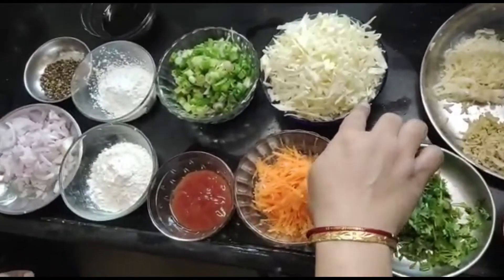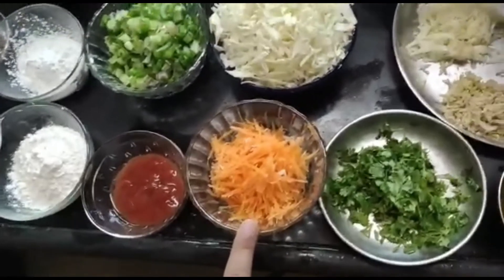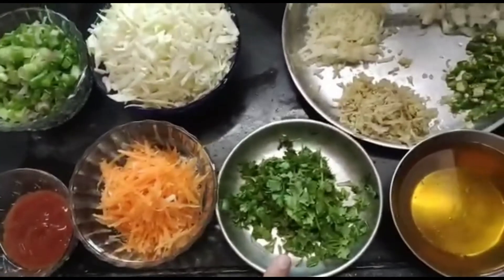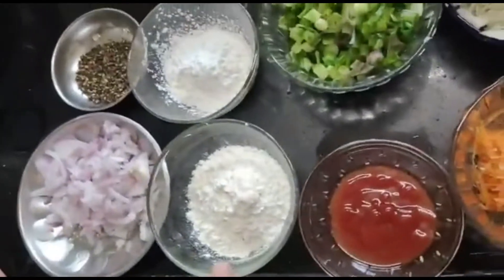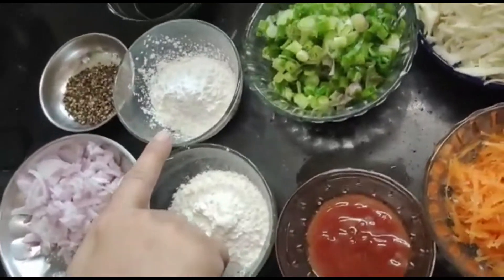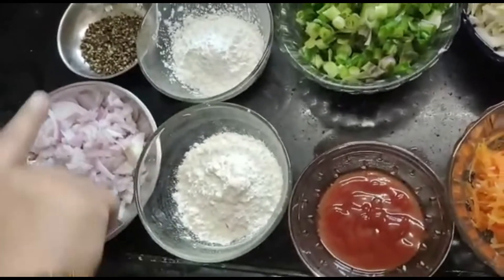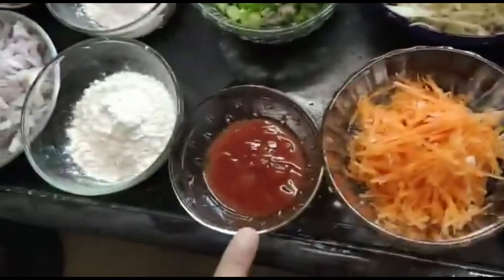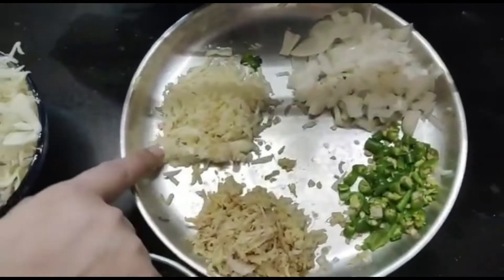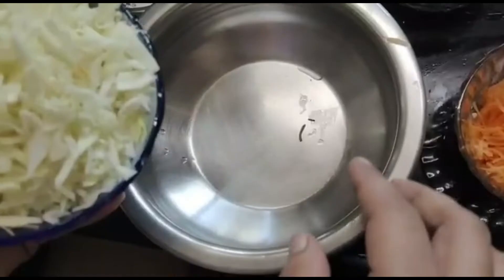For this recipe we need: 1 cup of cabbage, finely chopped; 1 cup of carrots; 1 cup of spring onion; 5-6 tbsp of coriander; 2-3 tbsp of maida; 1.5 tsp of corn flour; onion; black pepper; soya sauce; tomato ketchup; oil; grated ginger; grated garlic; chilies and bulbs of green onion. Let's start the recipe.